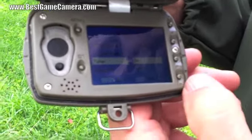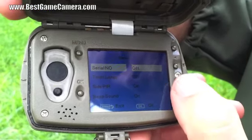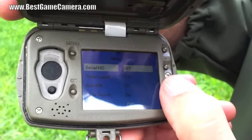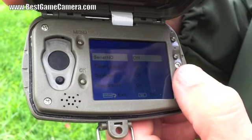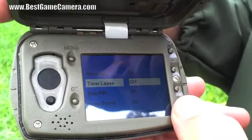Password protect: hit OK and you can set a password. Serial number: this will print on the bottom of the picture — you can program four numbers or four letters to designate a certain location, such as plot, farm, or house.